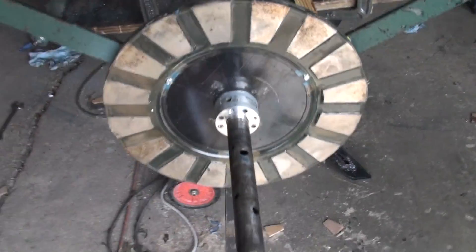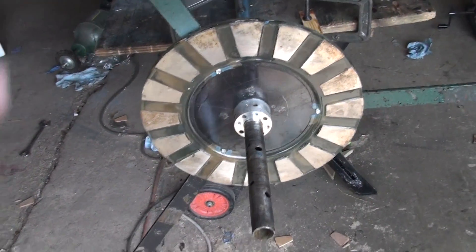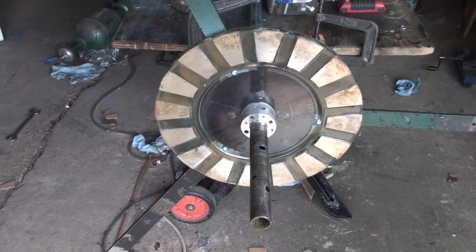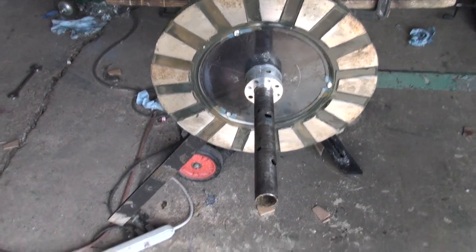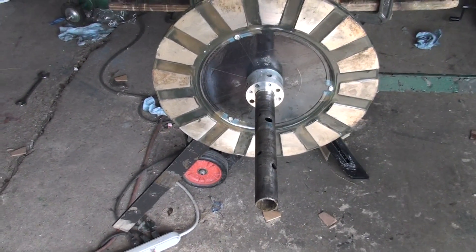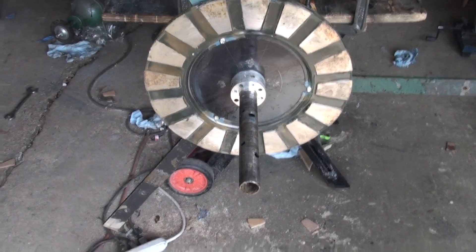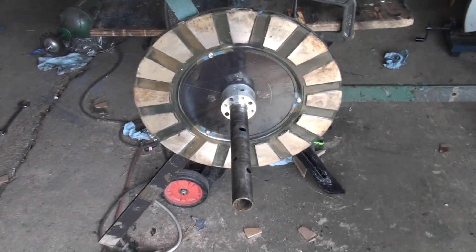These are the new rotors. I've got 16 magnets per disc now — before I had eight. So hopefully when I get this thing up it'll do a little better than the last one did.